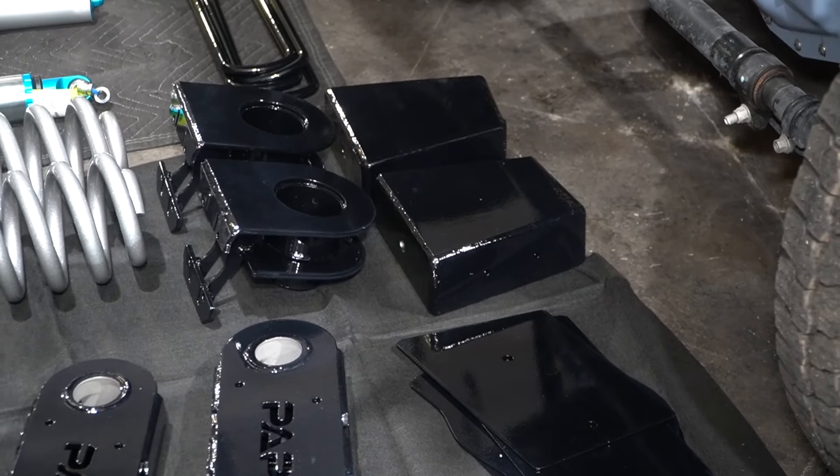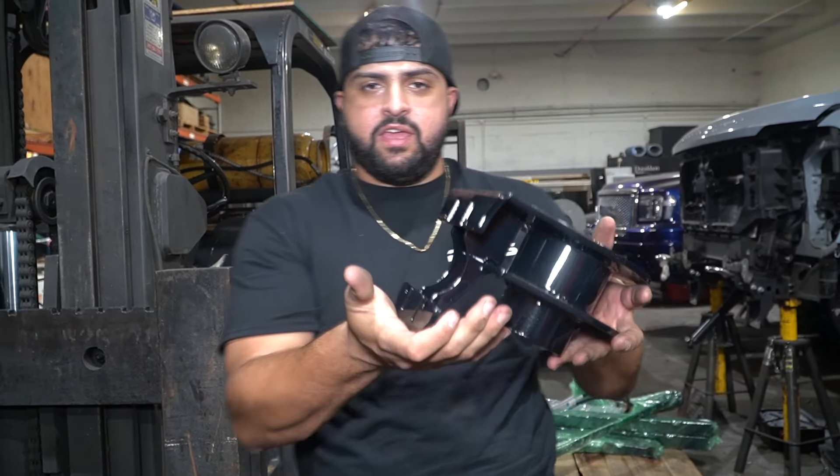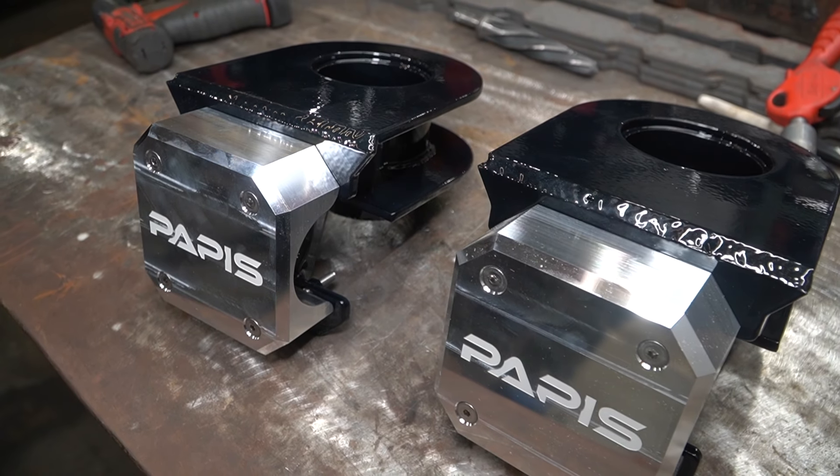We're going to be doing an 8-inch block, and also a set of frame plates on the front and rear of this truck. We also have a new set of wheels to show you. Here you'll see our leveling kit — this leveling kit is going to have a spot for a resi clamp because he has a shock with the remote reservoir, so it'll come right in there.